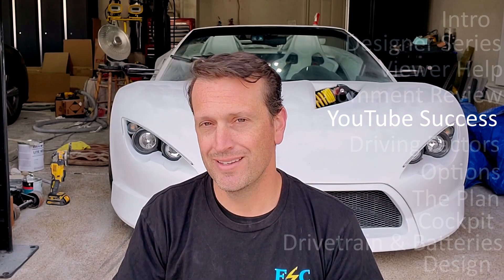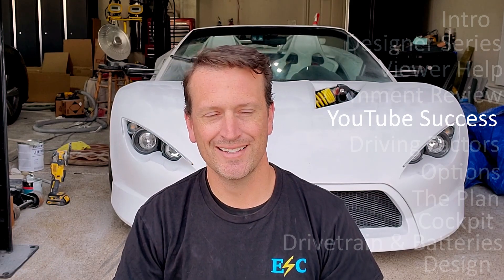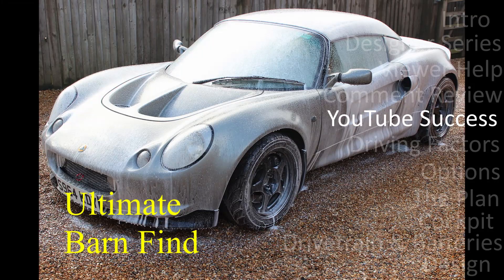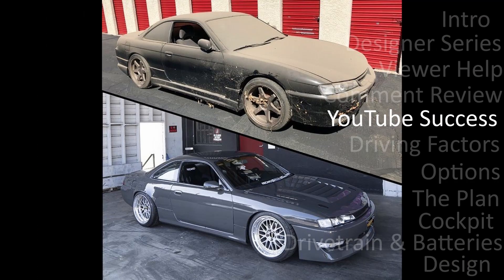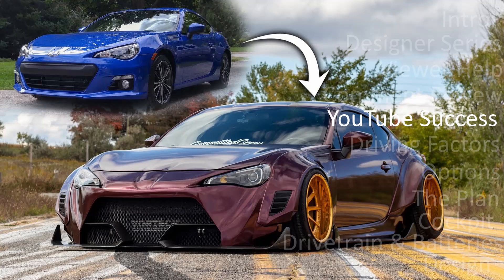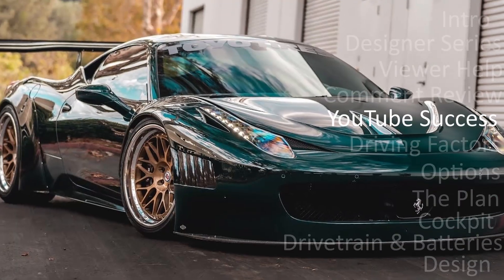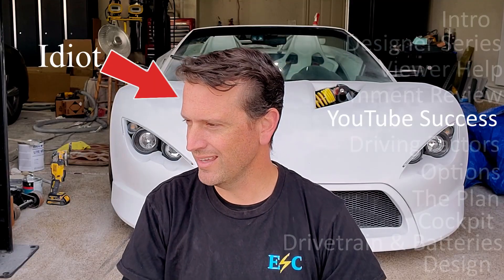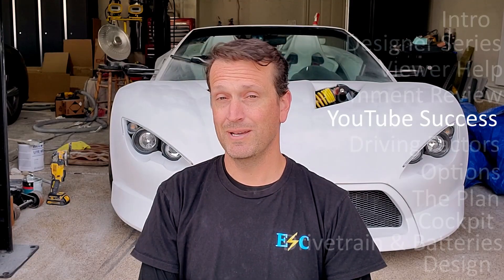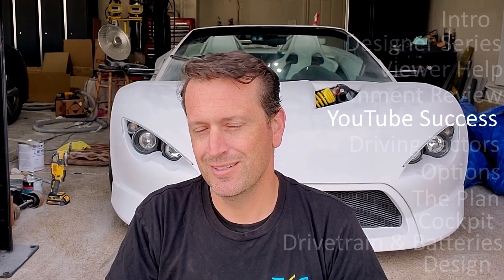There is a tried and true method on YouTube that will get you tons of subscribers and millions of views. You get a wrecked or dirty car that's highly desirable, rebuild it, maybe do an engine swap, add a few accent pieces, throw some color on there, and in just a few months you've got something that looks amazing. We're not going to do that. I am an idiot — so I'm going to do something a little different.